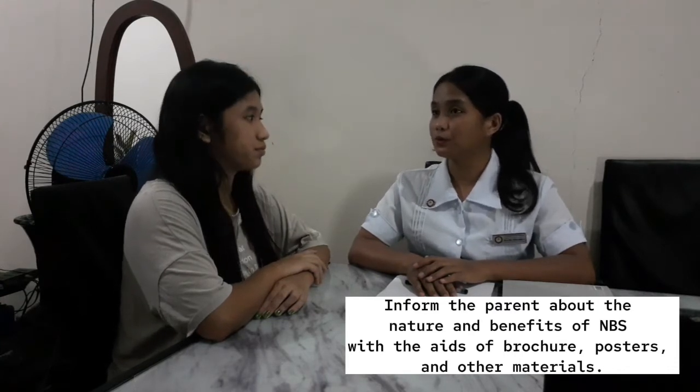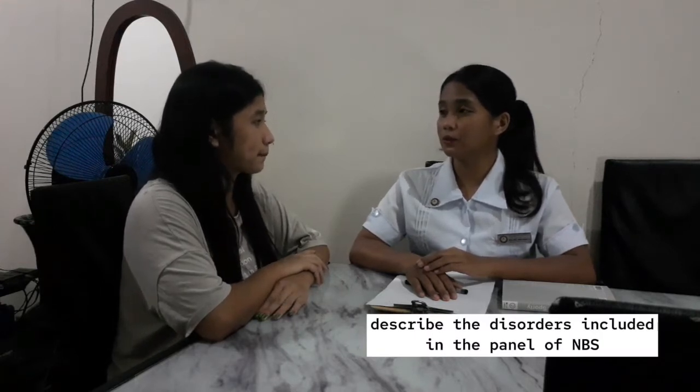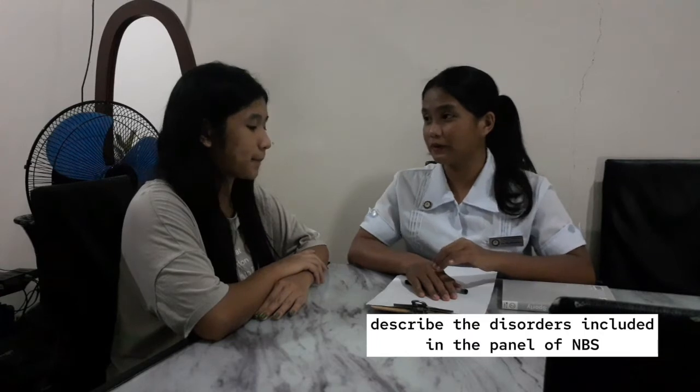This will also help us determine the overall health conditions of your baby. Is it okay for you? Yes. If you would like to know more about the nature and benefits of the newborn screening test, here is the brochure. You can read it, and then I am going to talk to you again and get your consent.